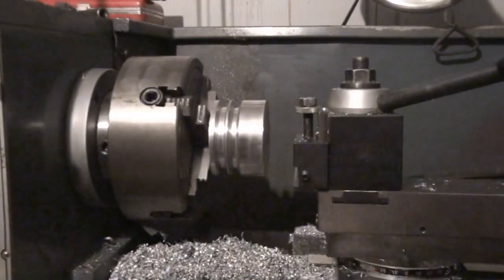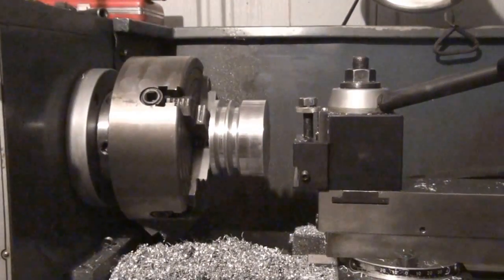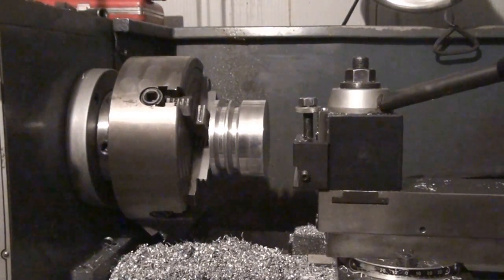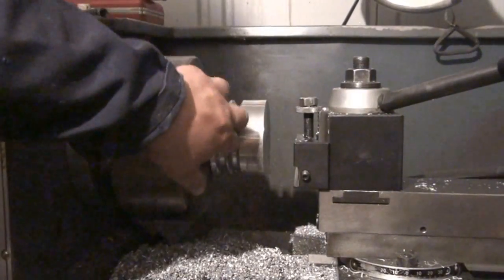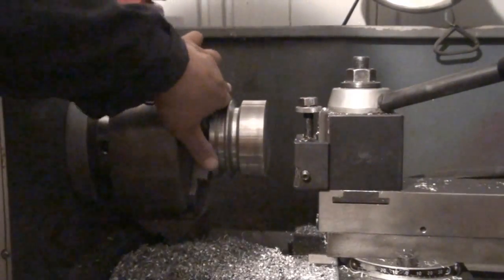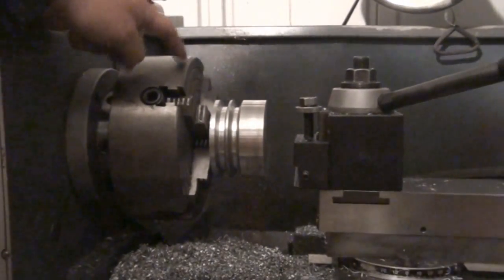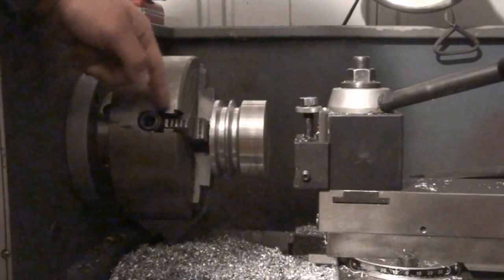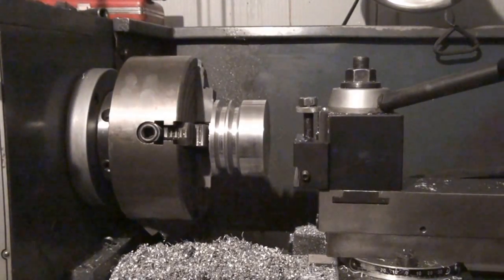I didn't get video of me cutting the second groove — my camera filled up. It's another night working on the lathe and I finally finished the second groove and semi-polished it with sandpaper, I think 600 grit or something. I had to mount this pulley on the four-jaw chuck, which was kind of a pain — took about five to ten minutes to get it mounted and running true.